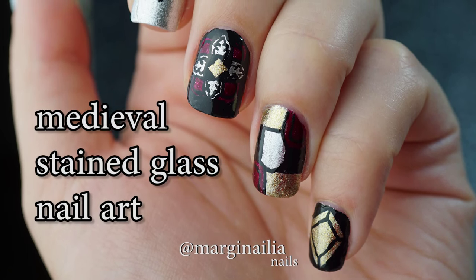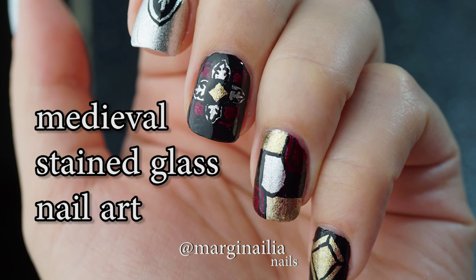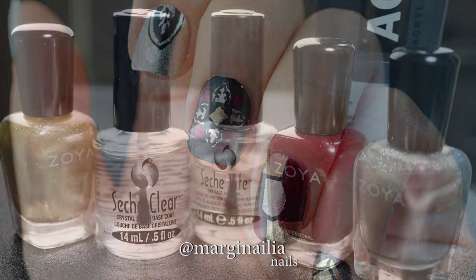Hello, welcome to my first video nail art tutorial. Today I'm going to show you how I made this medieval inspired stained glass window design. If you want to see the inspiration for this look, check the link below.